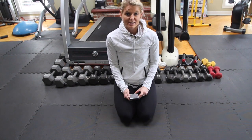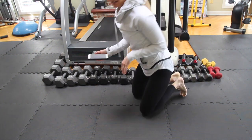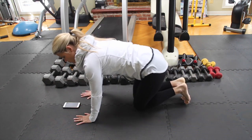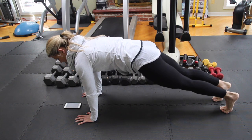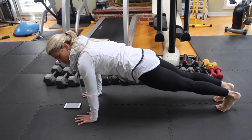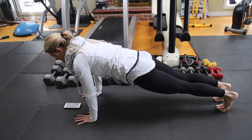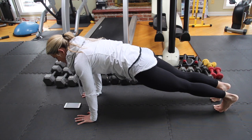Our first move is just a plank on your hands. We're going to use timers for one minute each. Hands are right under your shoulders, pressing back into plank and start your timer. Fingers are spread, elbows are slightly bent, shoulders relax away from your ears. Core is really tight, tucking your hips up and under.